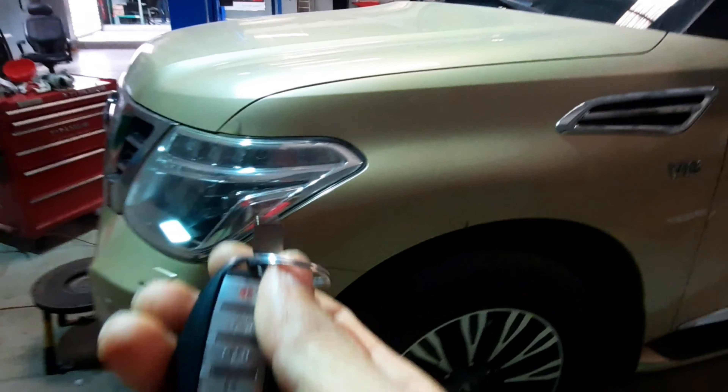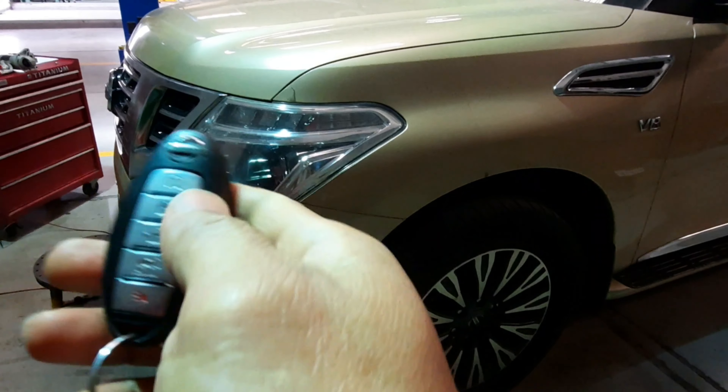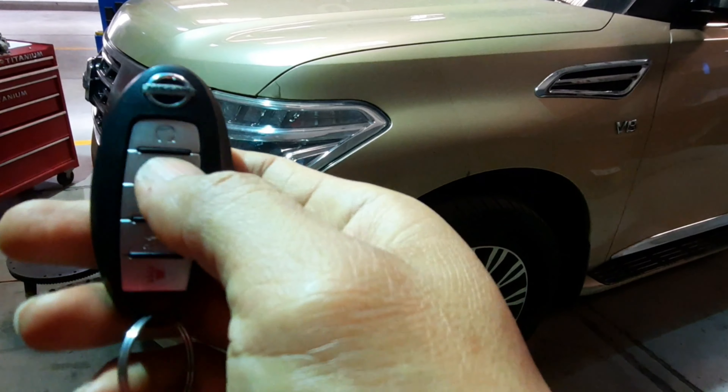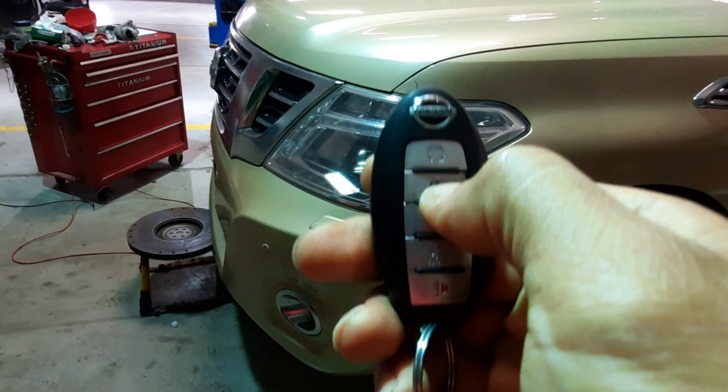Gawin lang po natin, start na po natin. Ito po yung kanyang remote, kailangan po nating i-lock yung sasakyan. Ito yung lock, ito yung unlock, ito yung lock. Sa taas, lock mo natin. Iilaw naman yan, kaya sya ay nakalock na.